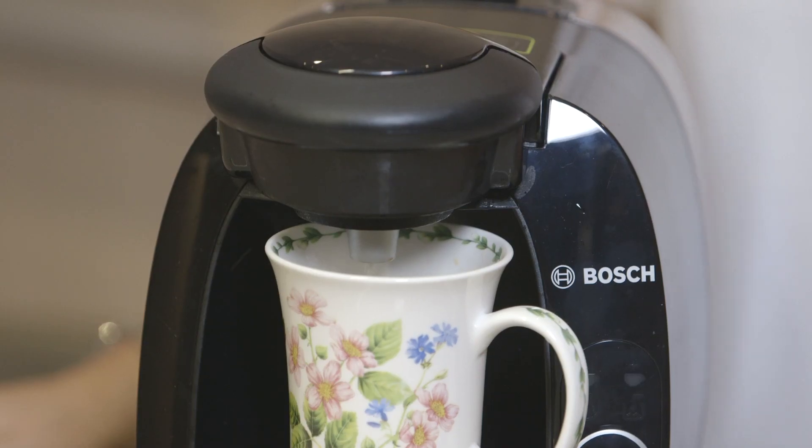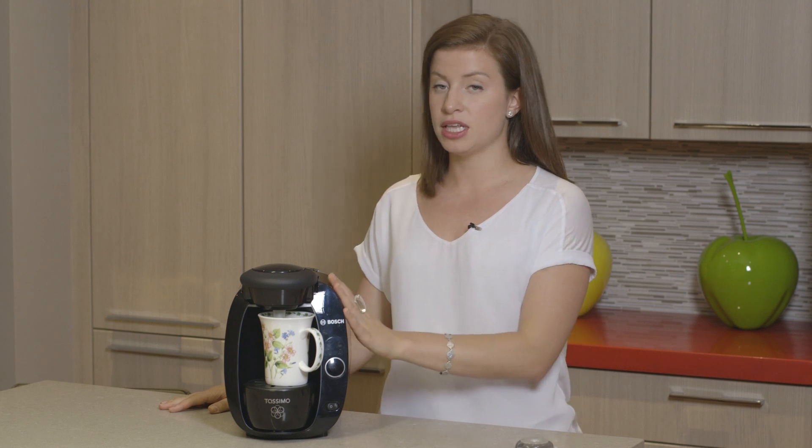The TASIMO is great because it's easy to use. There aren't many parts, aren't many buttons. You press start and soon you have a fresh cup of coffee and it's affordable. And as a student, something like this, being affordable, makes life a whole lot easier.